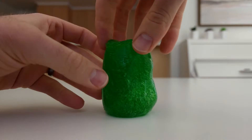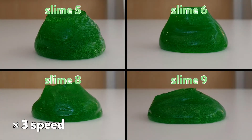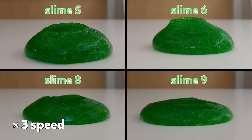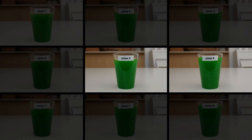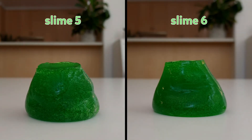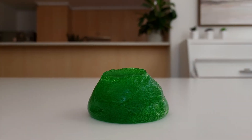I now only had 4 slime samples remaining, so I needed one more test. This one was simple: see how well they hold their shape. I know they all have a good amount of ooze, but I also want a slime that can hold its shape nicely. Slime samples 8 and 9 didn't hold their shape very well, so they were eliminated. Slime samples 5 and 6 were about the same, but since slime sample 5 had a quicker time on the ooze test, it was declared the winner.